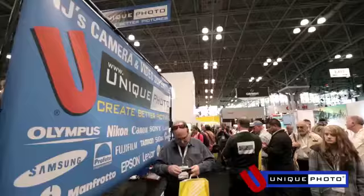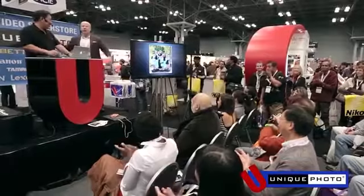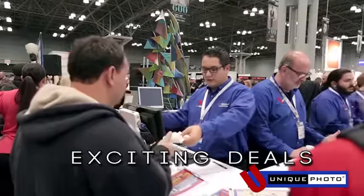Hello and welcome. My name is Matt Sweetwood. I'm president of Unique Photo, and I'd like to welcome you to Photo Plus Expo 2013. We have a very exciting show here at the Unique Photo booth. We have our sales staff here, some great specials at the show. It's been a really exciting show for us.